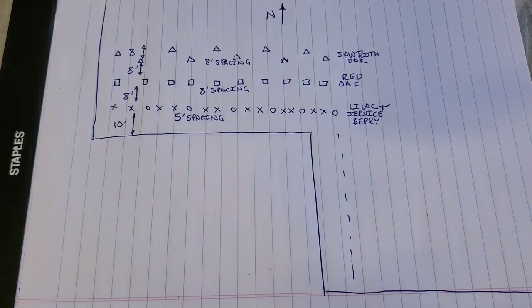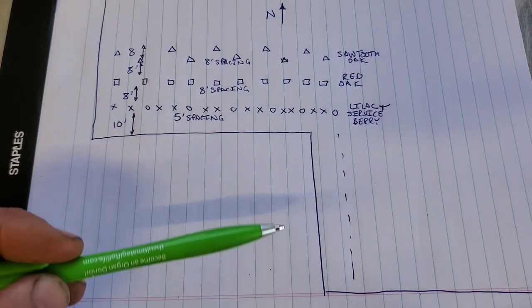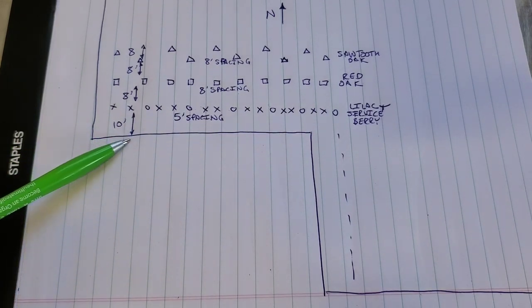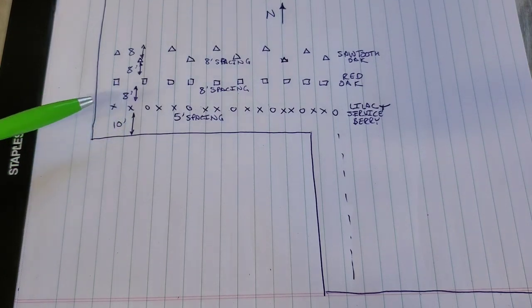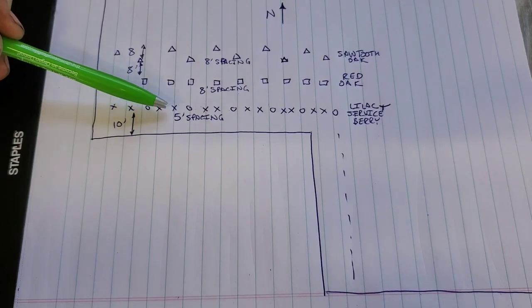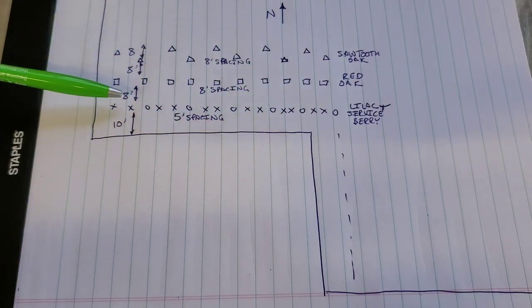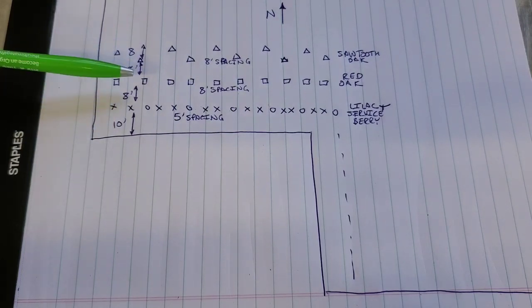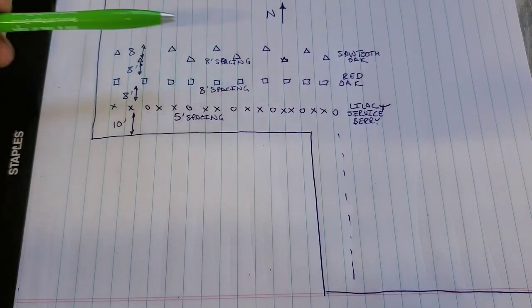After running the numbers a bit more — here is the far southwest corner of my field. The field is a big rectangle with a corner cut out of it. Along here is about 150 feet, and I'm going to go 10 feet back from the property line. I'll plant the lilacs on 5-foot spacing — two lilacs, then 5 feet over a serviceberry, repeating all the way down so they're all 5 feet apart. Then I'll go back another 8 feet and do my red oaks. Red oaks are a tall tree that take a long time to grow, so being behind the lilacs should give them room to come up eventually and not get shaded out. Those will be 8-foot spacing all the way across.